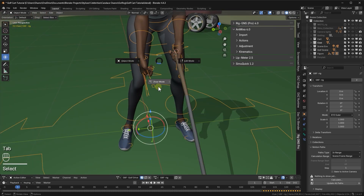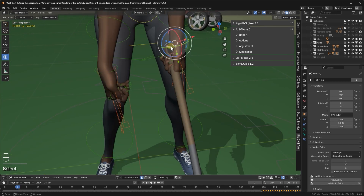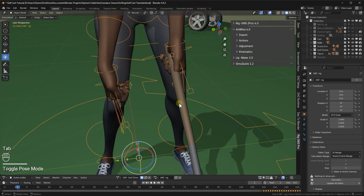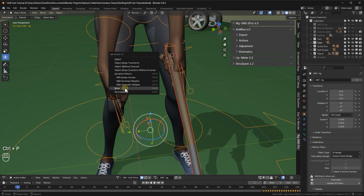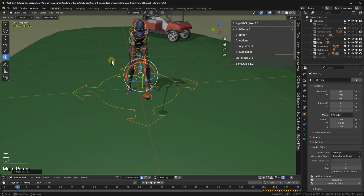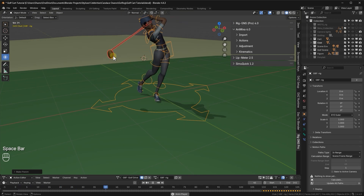Now I'll select the rig, go to pose mode, and select the left hand's FK bone to make it the active bone. Back in object mode, I'll select the club first, then the rig, and parent the club to the active bone. When I play the animation, the club follows the hand.